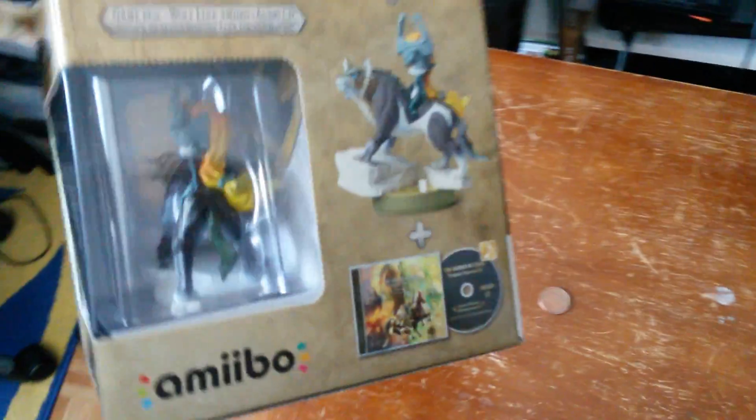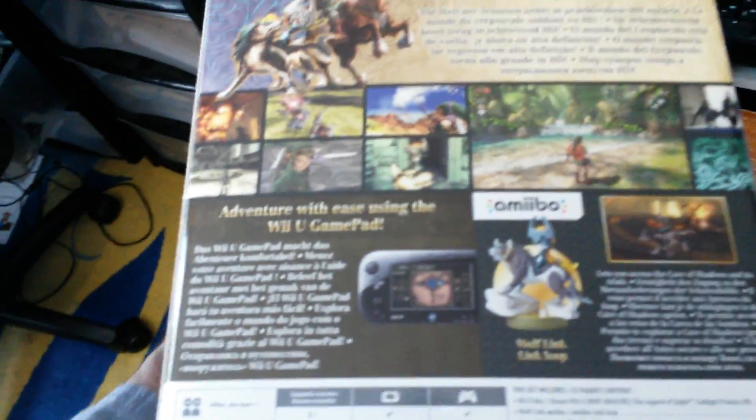I forgot what it's called — limited edition or collector's edition, whatever. Here's the back of the box. Wolf Link.